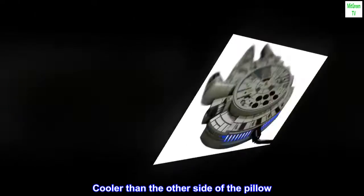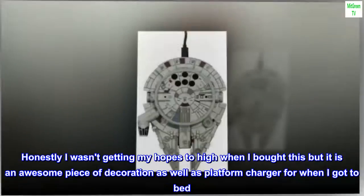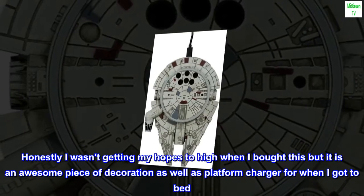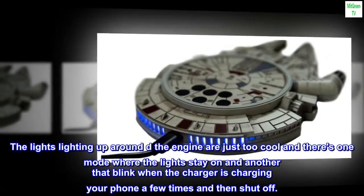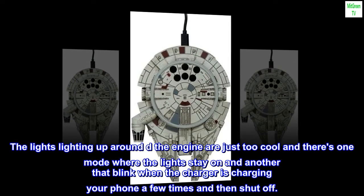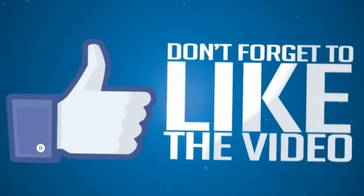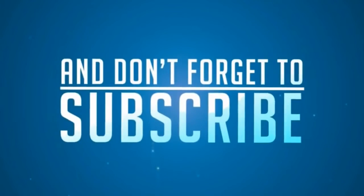Cooler than the other side of the pillow. Honestly I wasn't getting my hopes too high when I bought this, but it is an awesome piece of decoration as well as a platform charger for when I go to bed. The lights lighting up around the engine are just too cool, and there's one mode where the lights stay on and another that blinks when the charger is charging your phone a few times and then shuts off. I like the lights and the LED strips.